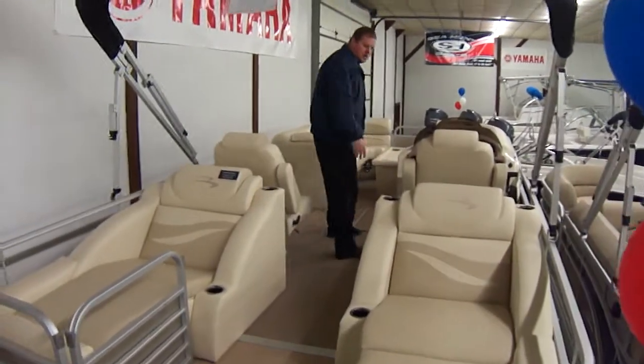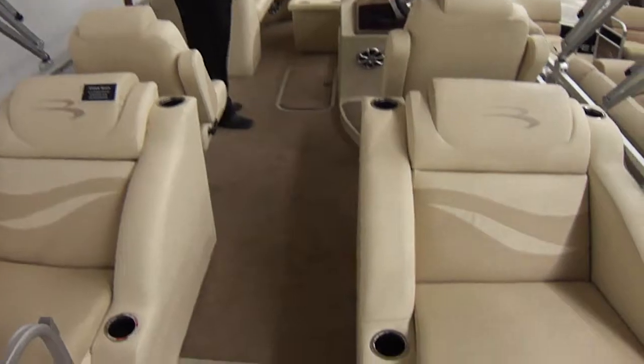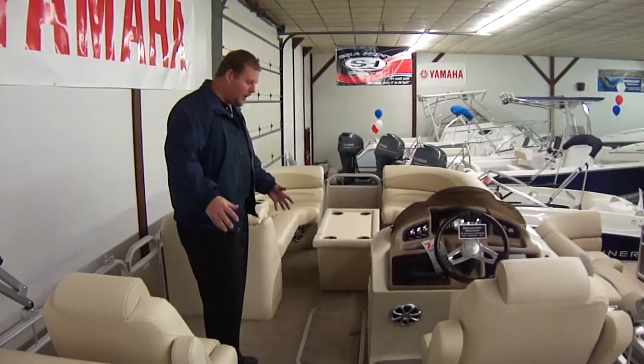As we walk in, you'll notice this has full carpet. You can get it with snap-in snap-out carpet, full carpet, or full vinyl. You also have a teak floor option.